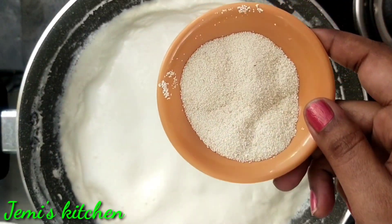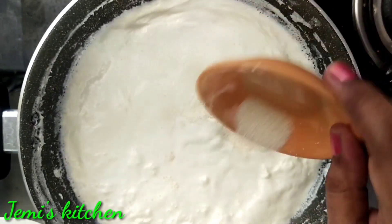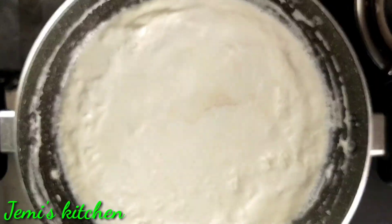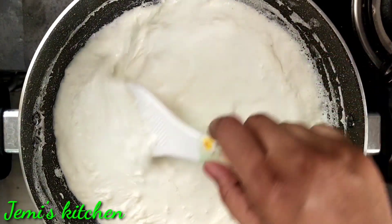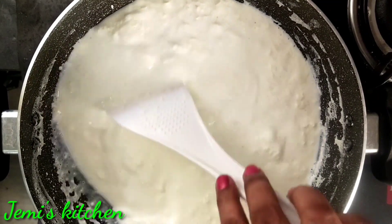You can add 2 teaspoons of tea. Mix it well.